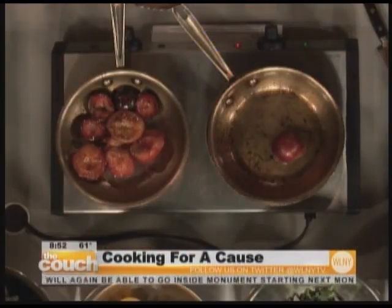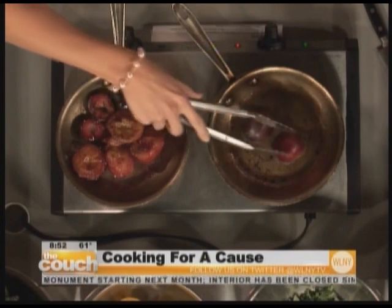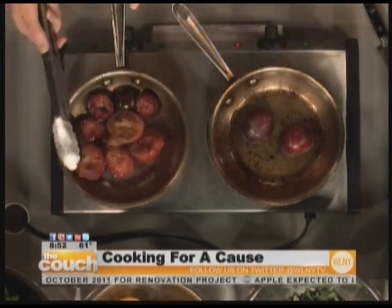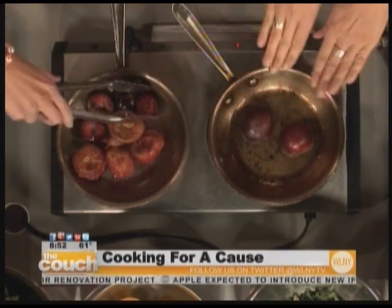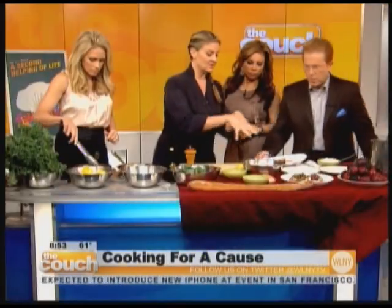I use olive oil all the time — it's so good for you, it's good for your cholesterol, it has antioxidants, it has everything you need. You can use your grill if the weather's good, or just brush them with olive oil in the pan. They come out this golden color, and then you're going to flip them.